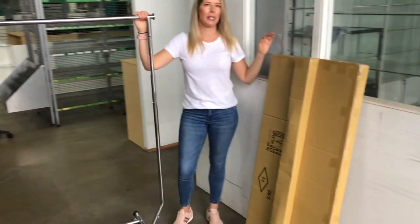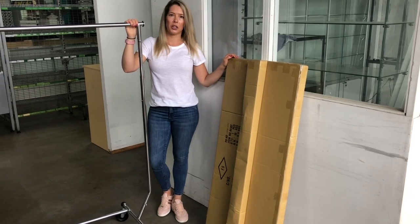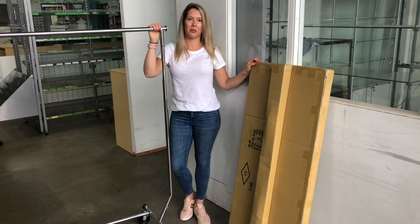It comes in a box which makes it super easy to transport. Stay tuned if you'd like to watch the assembly video on how to put it together as well. Thanks guys.